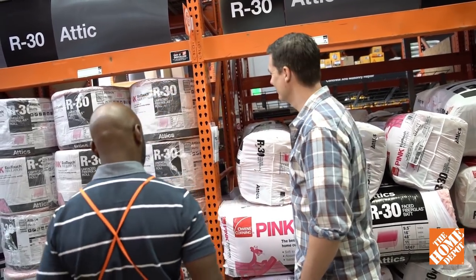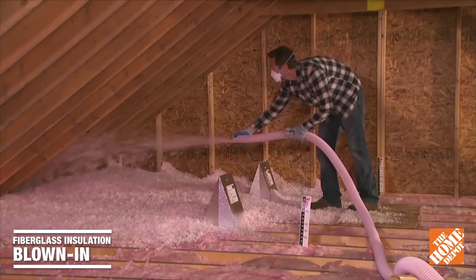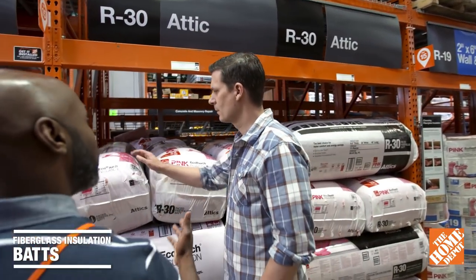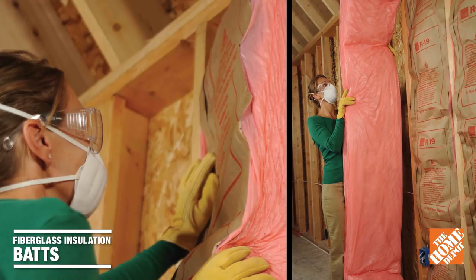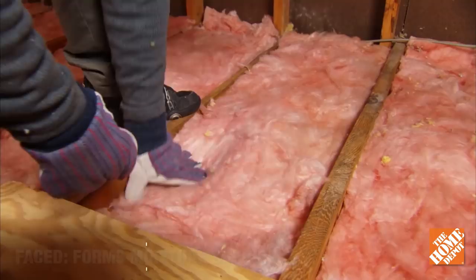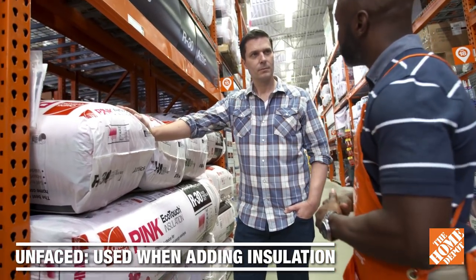Let me show you some options. If you're going with the fiberglass option, there are three types to choose from: rolled, pre-cut bats, or blown-in. Since we're talking about your attic, my suggestion would be to go with the rolled option, as it's better for larger areas. The pre-cut bats are well-suited for walls because they come in eight-foot lengths, which is a standard ceiling height. One thing to point out is that these come with or without a craft paper facing, which can be used as a moisture barrier. So if you're adding this to existing insulation, it's best to go with the unfaced.